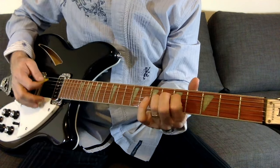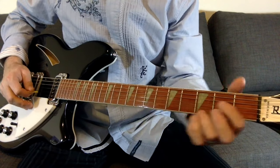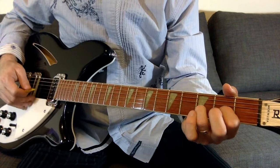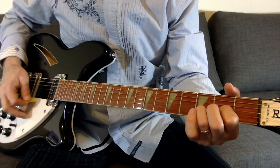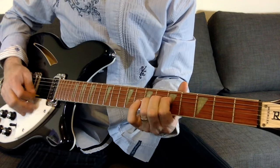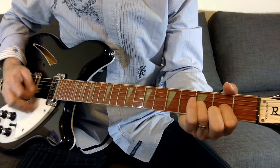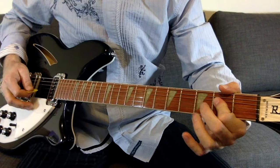Then basically move down to a D without the high E fretted. And then you can fret that, and then that A chord ends the section.